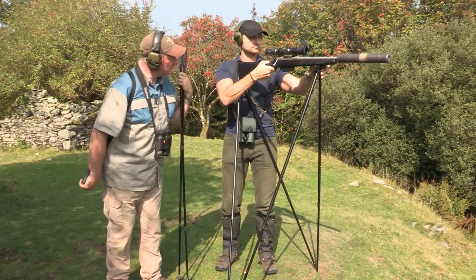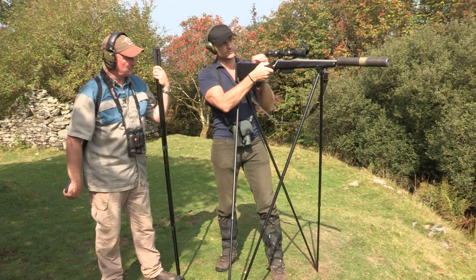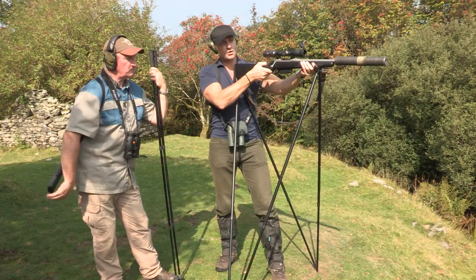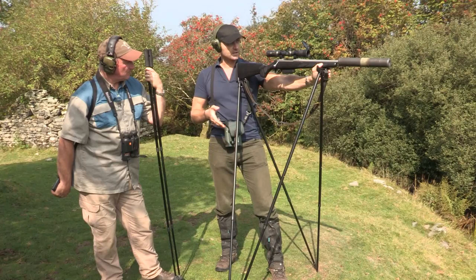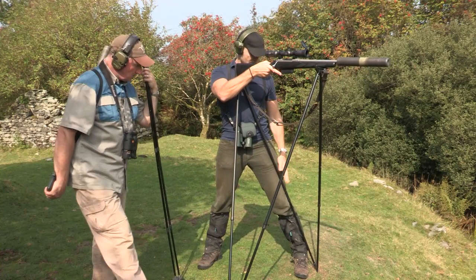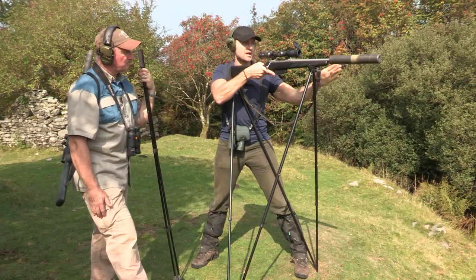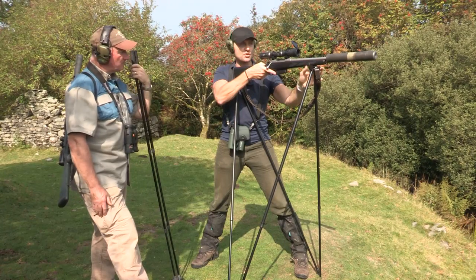The front stick here is on the stock — not on the barrel or moderator. Full-bore rifle barrels are free-floating, and if we stop the barrel from being free-floating we affect the rifle's accuracy, so we always put it on the front stock. On the rear stick, the other point of contact is on the butt just by the sling swivel. We acquire our target and fit ourselves to the rifle — the left leg rests right against the stick for added stability, possibly against the chest as well. The front hand comes round onto the stock while also controlling the sticks.